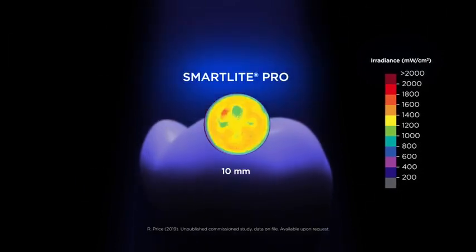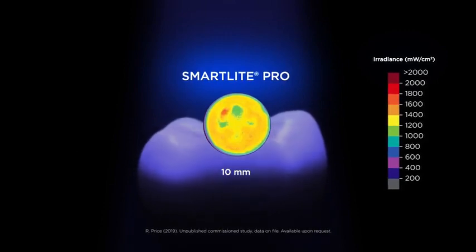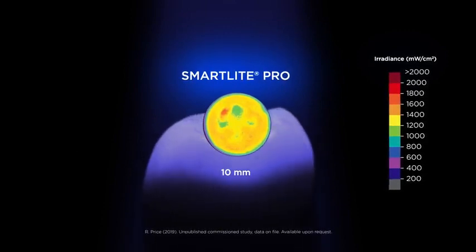The optimized 4 LED design of the SmartLight Pro curing light incorporates state-of-the-art optics for homogeneous light distribution over the entire curing area.